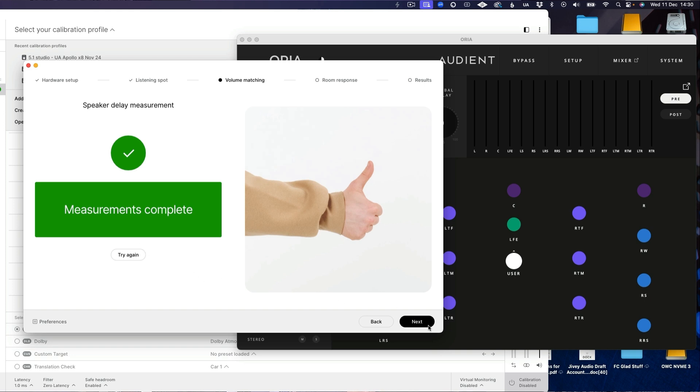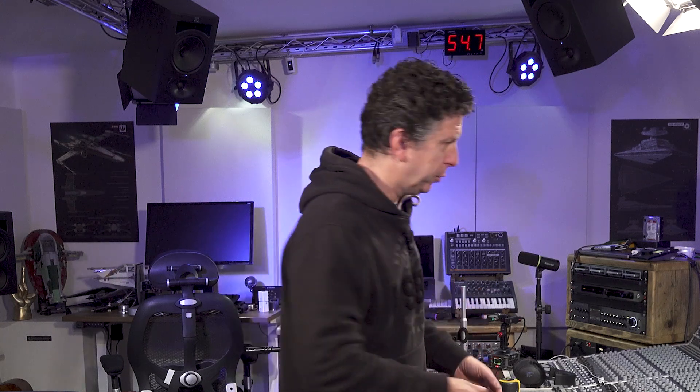Measurements complete. Now we have to do the room measurement bit. This bit takes time — it's what I refer to as the dance of the tripod. You'll see why shortly.